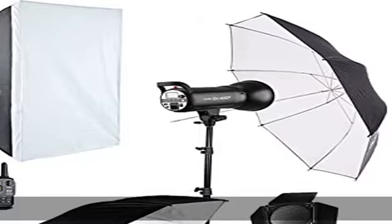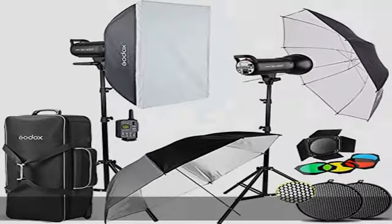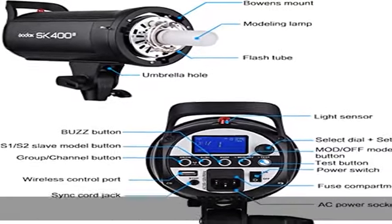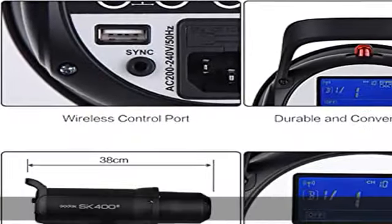It features auto memory and recovery of adjusted panel settings. Use the XT16 transmitter wireless trigger for SK402 groups within 100 meters to control the flash power ratio, modeling lamp, as well as flash triggering. Check the description to get this product today at the best price.